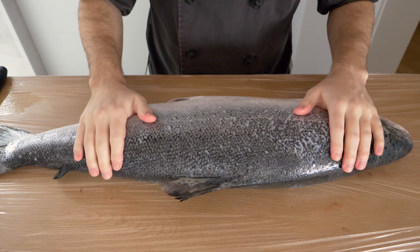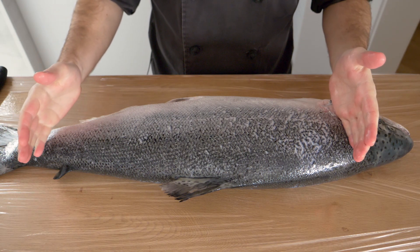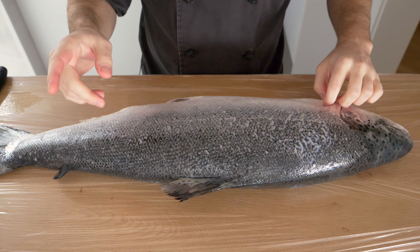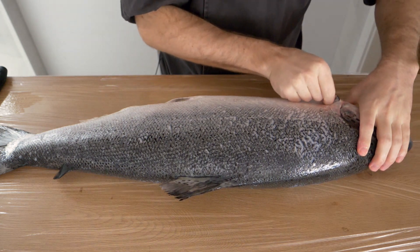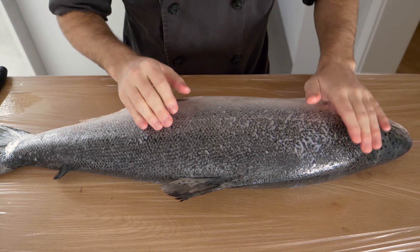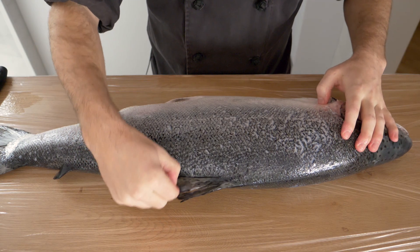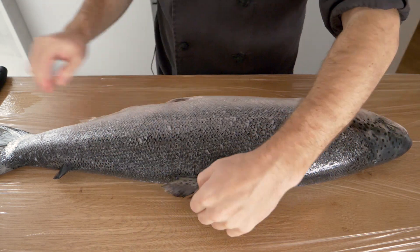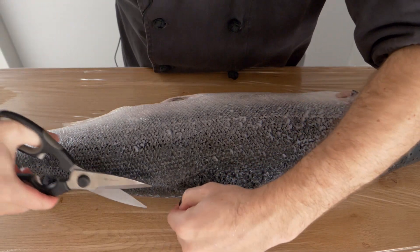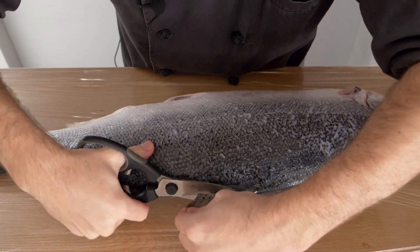To start filleting, I like to work from the head down. It's a good idea to leave the pectoral fins on — the fishmonger cut this one off by accident today. You do want to take the dorsal fin off first. To cut the dorsal fin off, you can use some scissors, which helps a little when the fish is this big.